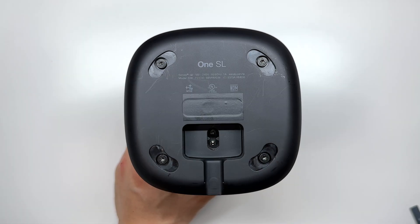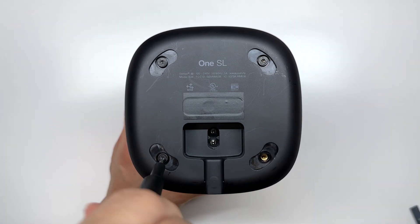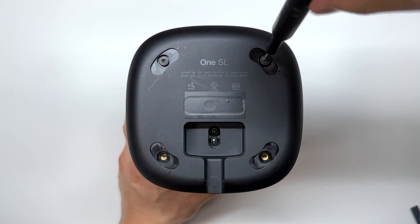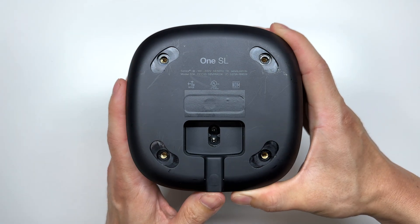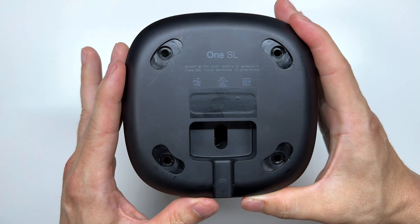Once we remove the rubber feet on the bottom we're greeted with four T9 Torx screws, and once those four screws are removed simply pop up the bottom cover.